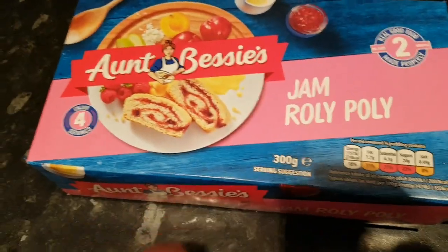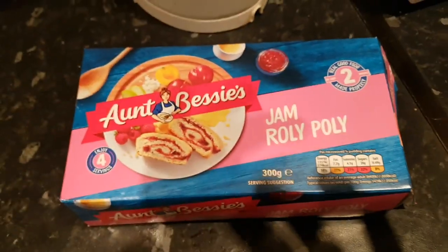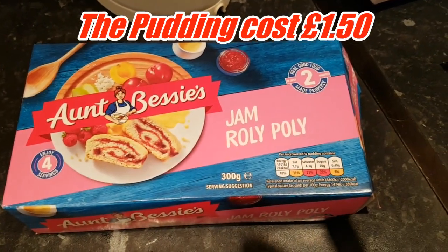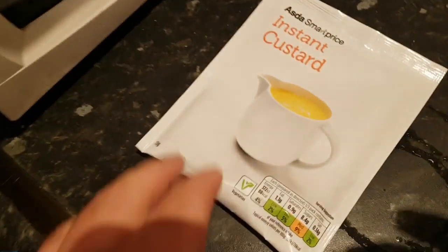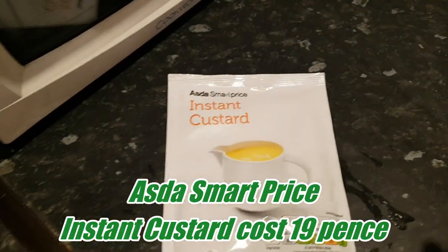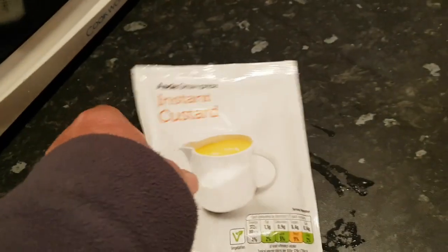Hello guys, this is John Martin UK and welcome to another food review. Today we're going to cook some jam roly-poly from Aunt Bessie's, and to go with it we're going to make some instant custard. The roly-poly is in the oven and it's just about cooked, so now we've just boiled the kettle - let's make this instant custard.